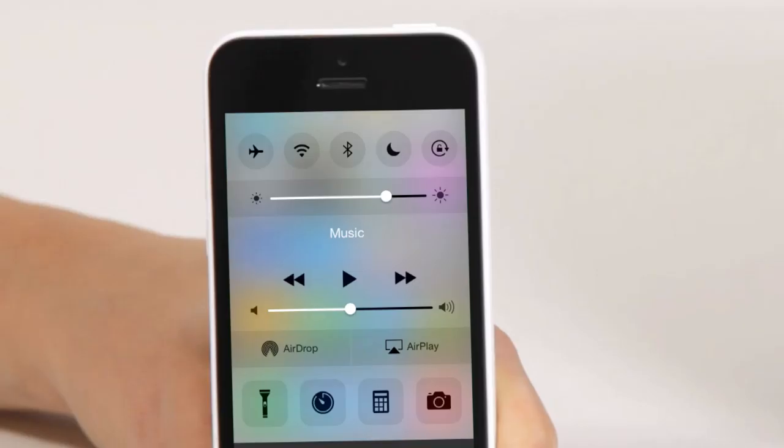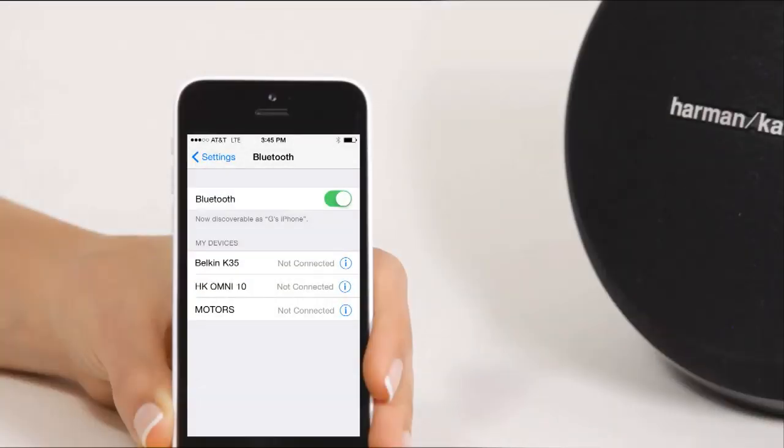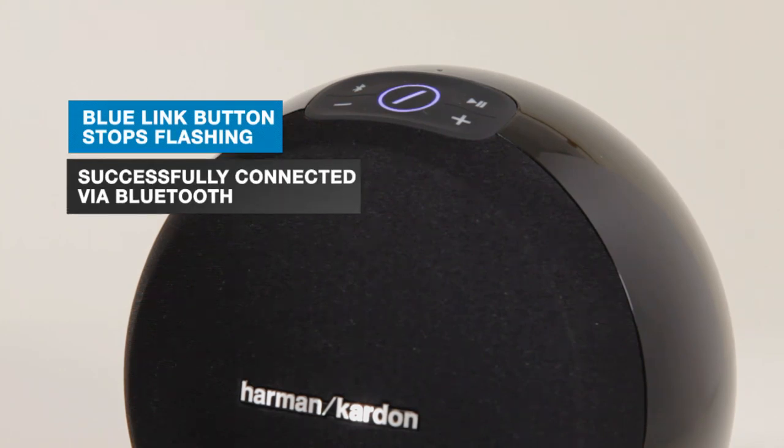Then, set your Bluetooth device to discoverable. This will allow your device to discover the Omni speaker. On your device, locate the Bluetooth device list and select the Omni speaker from the list. Then, the blue link button indicator stops flashing and remains on when the speaker and device have successfully connected.